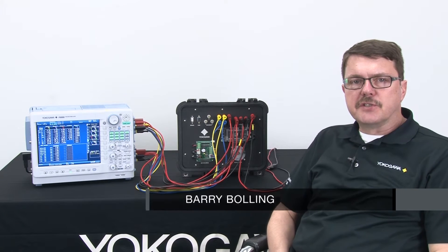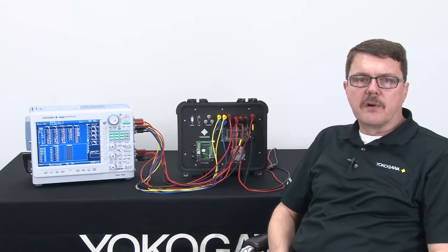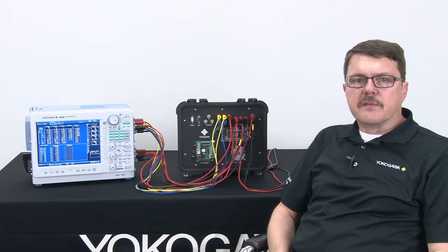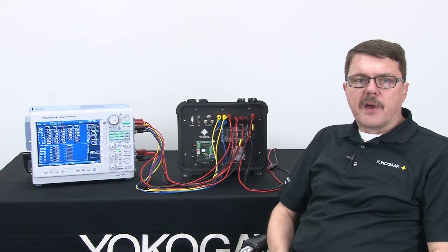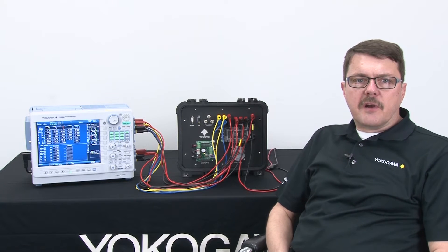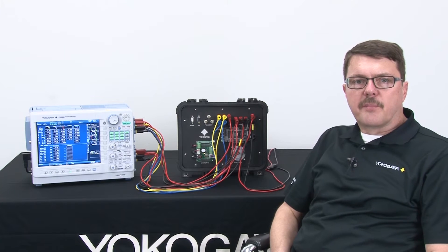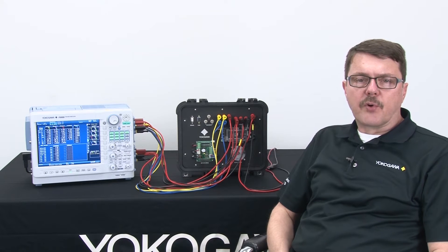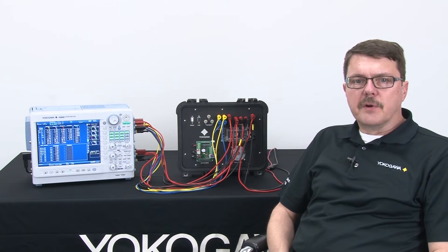Hi, my name is Barry Bolling. I am an application engineer with Yokogawa's test and measurement department. Today I'm going to demonstrate how to set up a wattmeter and measure three-phase electrical power using the three wattmeter method. I'll explain what the method is, run through an algebraic proof for total power, show how to connect a power meter, make measurements using a three-phase variable motor drive and motor setup, demonstrate delta computations, and discuss the pros and cons of the three wattmeter method.